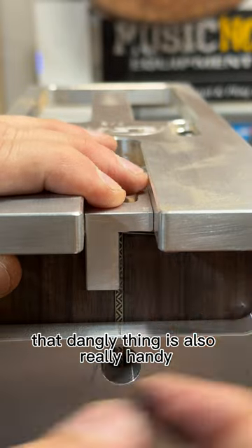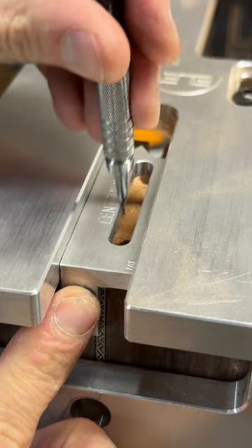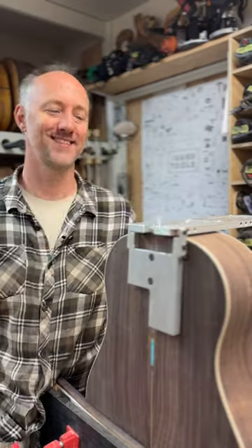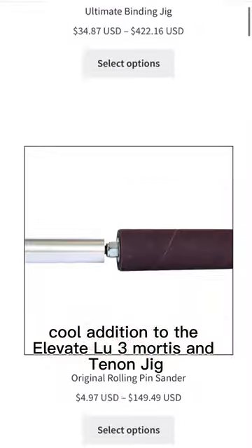That dangly thing is also really handy, and you can use the milled slot to get the center line of the routed mortise, and I've already found each of the three points to be super handy. So this is a really cool addition to the Elevate Lu3 mortise and tenon jig.